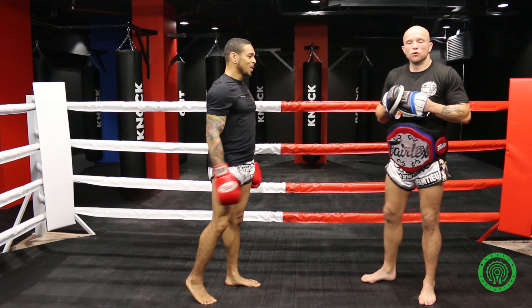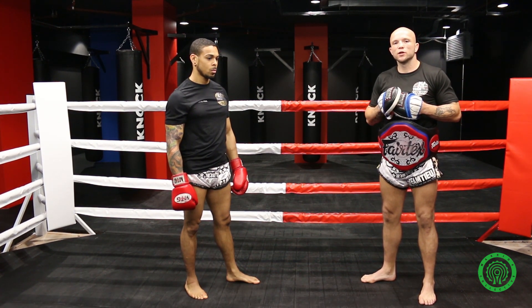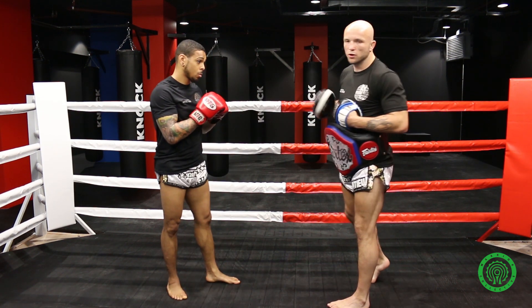The second part to that drill is going to be an attack with some punches after. So he's going to switch, stop me in my tracks and finish me off with a two-punch combination. It's going to be an uppercut and a low kick — one punch, one kick combination.